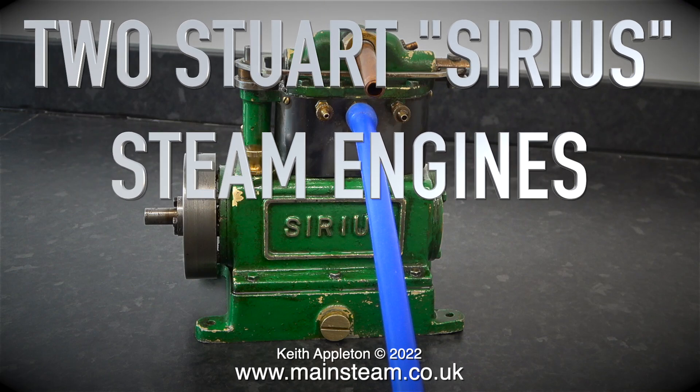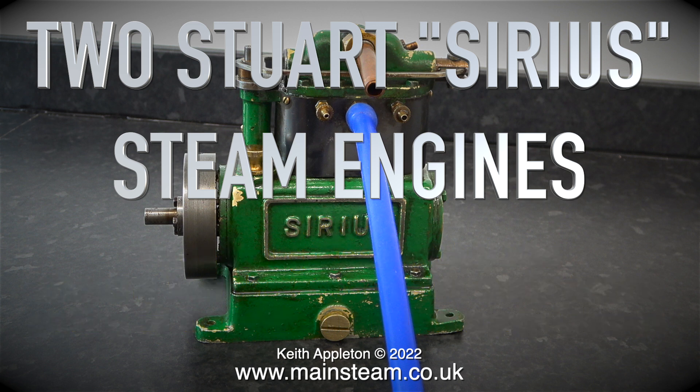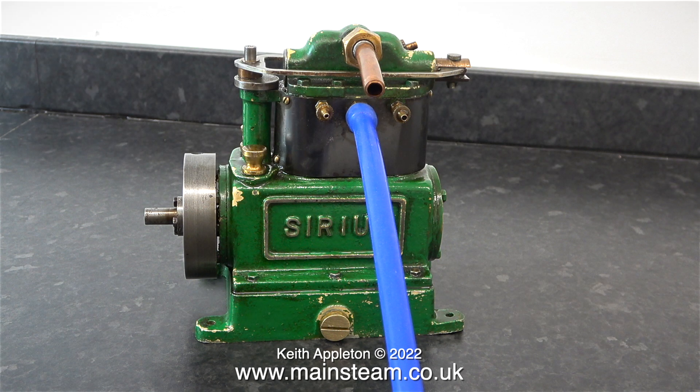Two Stuart Sirius Steam Engines, part 3, completing disassembly and showing how the piston valve works before putting all the parts in my ultrasonic cleaner. This series is called Two Stuart Sirius Steam Engines, but from now on it's mostly the green one I'm working on. The red one runs perfectly so I don't need to do anything to that. This is the original clip when I ran the green one and as you can hear it doesn't sound too healthy.